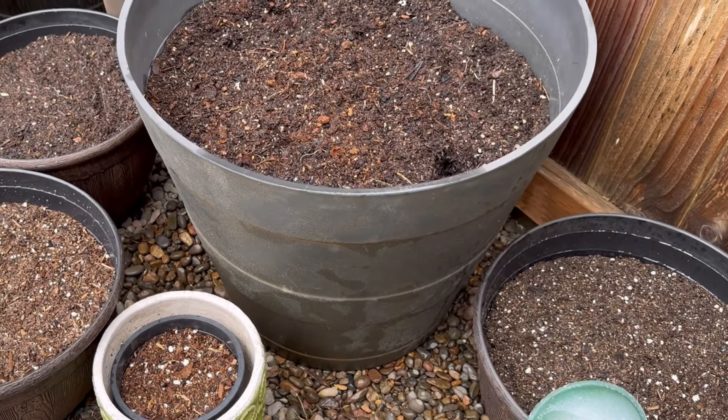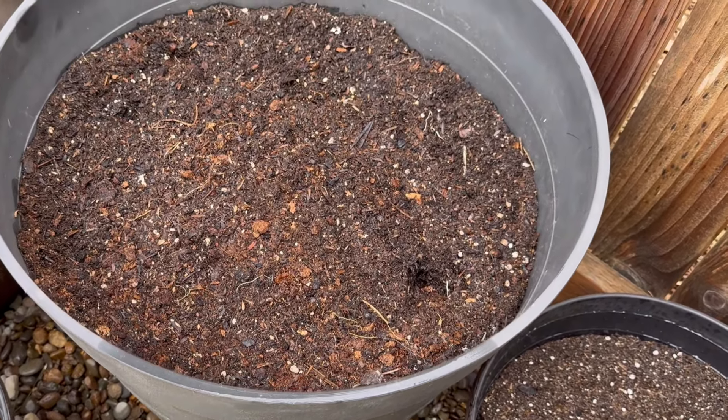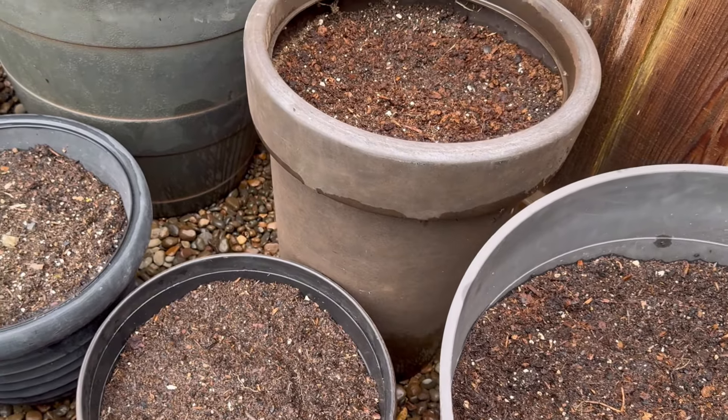Make sure to follow the planting directions on the packaging of your flower bulbs. These plants perform best in full sun, but will thrive in part shade.